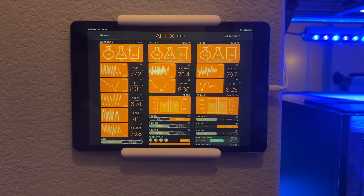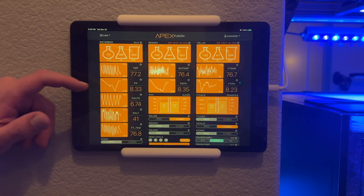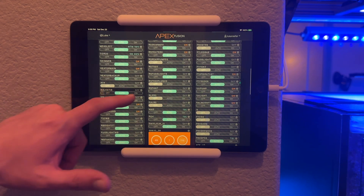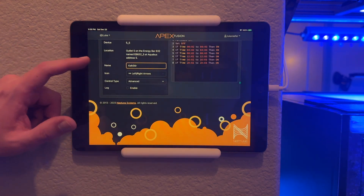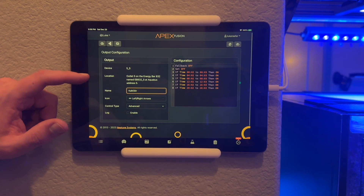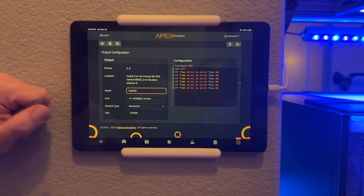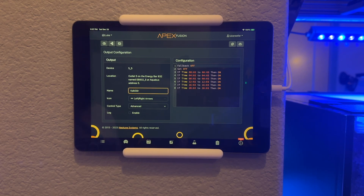Before I set up the rest of the reactor, I'm going to go over the programming and how I have it set up in the APEX. I'm going to come down here to my Calcster — I already have an outlet for it. I have it set up to come on for one minute every four hours. There are many different ways to program this. You can use an OSC command. I did it this way because it works better with the Versa.